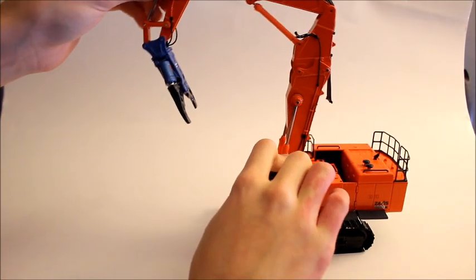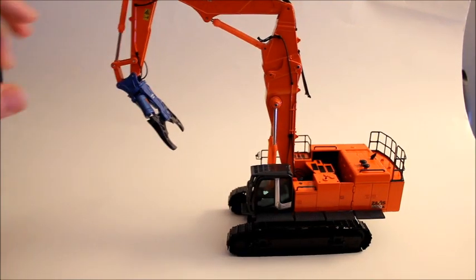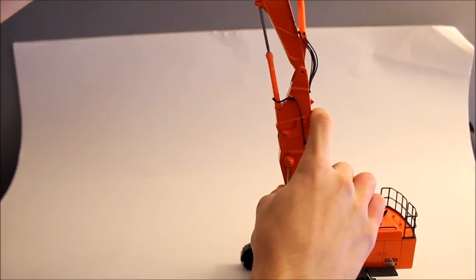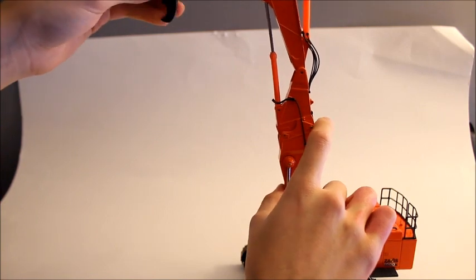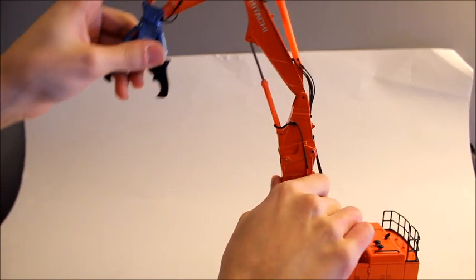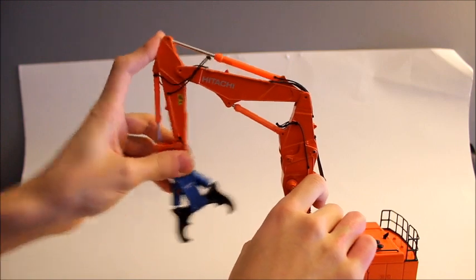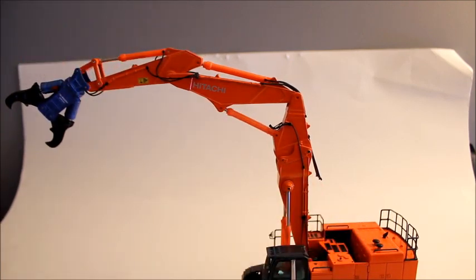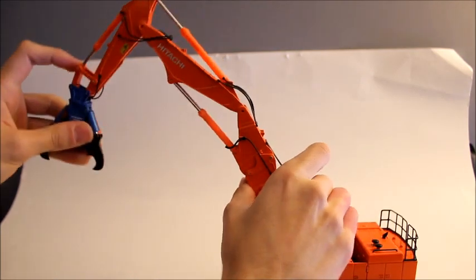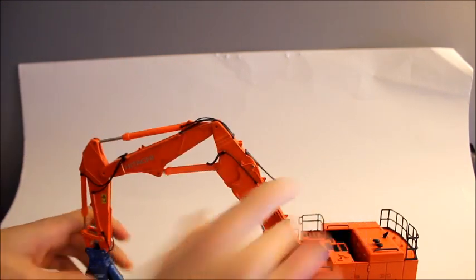The boom raises on the machine — it would only go to around right there in real life. The jib can go straight up for some height. It could also come completely down. And the stick can come in and the stick can go out. You could also put it in any other position you want, but for this review I'll keep it pretty much like this.